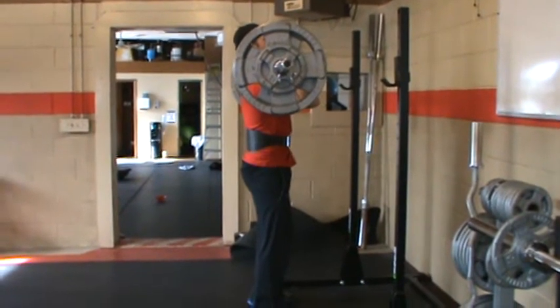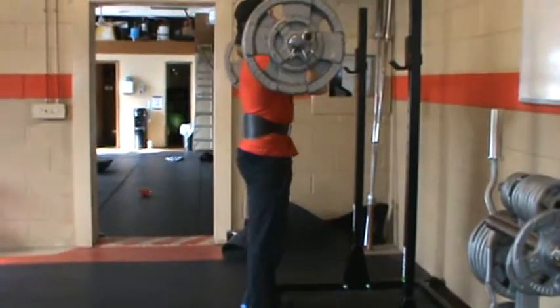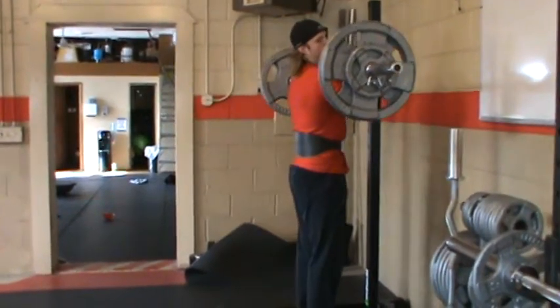On the way up. I'm going to do one more repetition — take a deep breath in on the way down. Excellent. On the way up. Walk forward. I'm going to rack the weight.